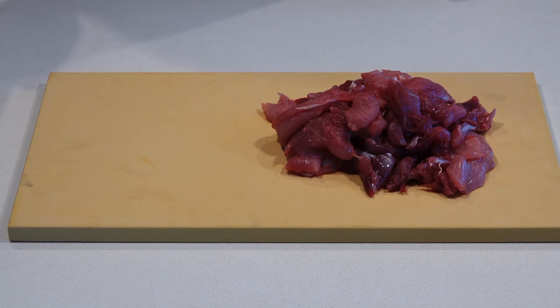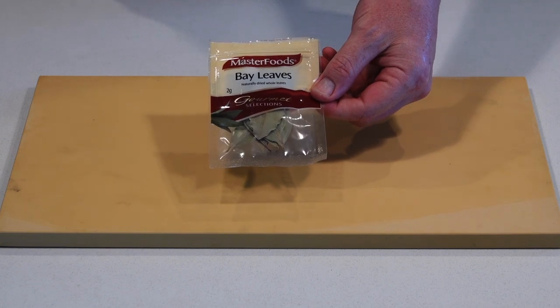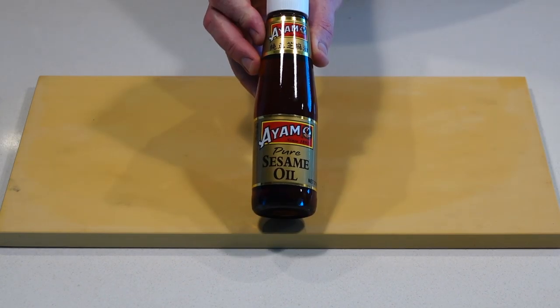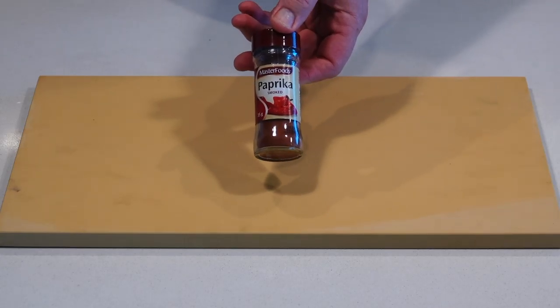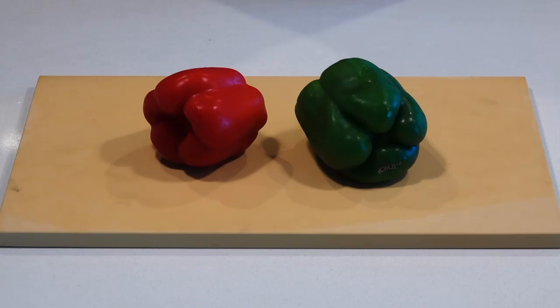So today what I'm going to cook for you is peanut rabbit stir fry. This is a really tasty stir fry, so let me show you the ingredients that you'll need: 7 to 800 grams of rabbit, 2 large onions sliced, bay leaves, some sesame oil, smoked paprika, black pepper, and a red and a green capsicum.